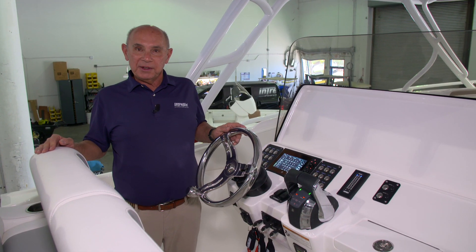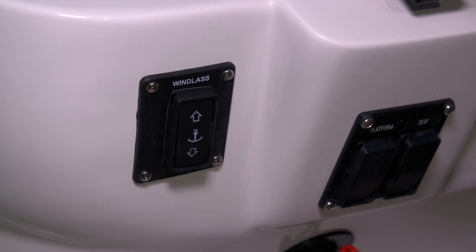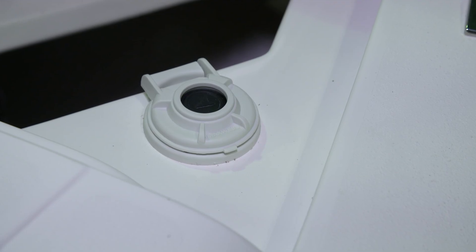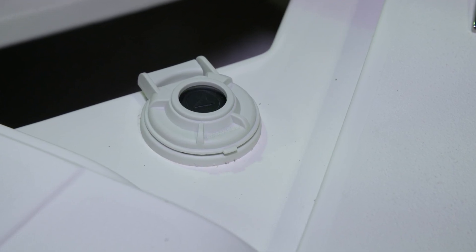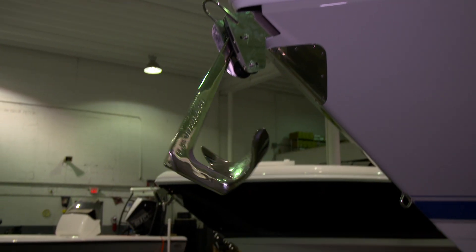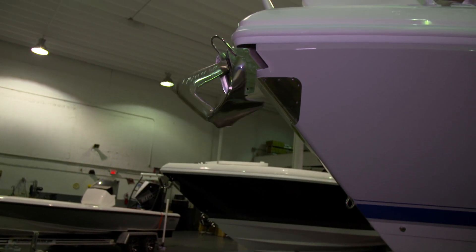There are two ways that you can operate your windlass. The first is to use the windlass switch panel at the helm, or you can use the foot switches that are mounted forward at the windlass itself. To use the switch at the helm, you push the down button to drop the anchor and the up button to retrieve it.